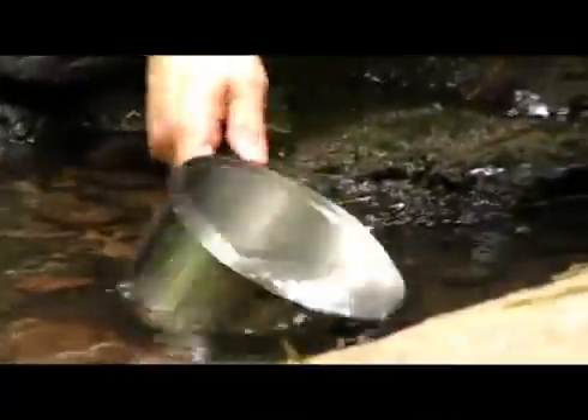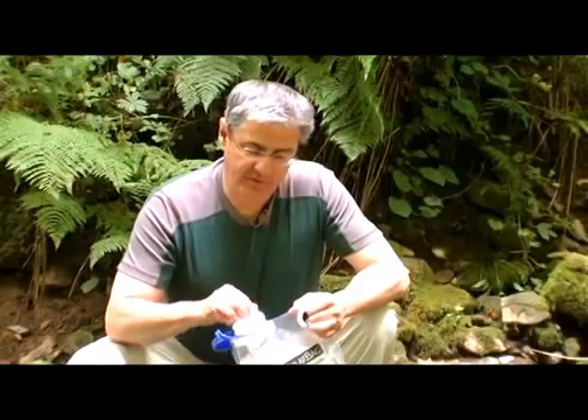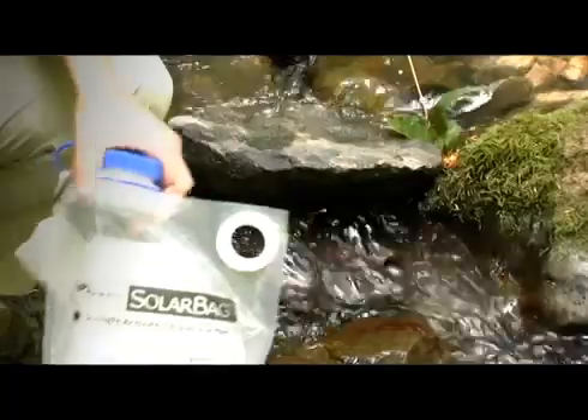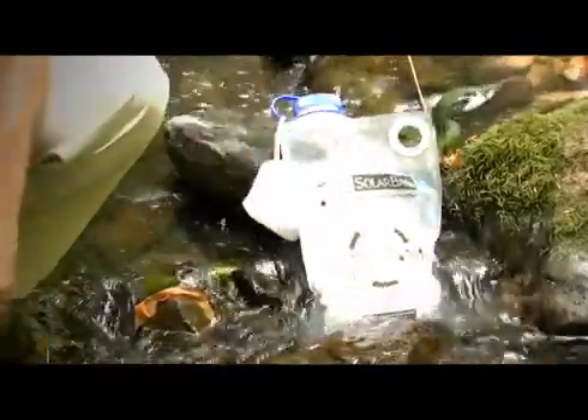To use the solar bag, we simply pour the water through this filter, which takes out the sticks and rocks and frogs, remove the filter, put on the cap, and place it into the sun to allow the water to get purified.